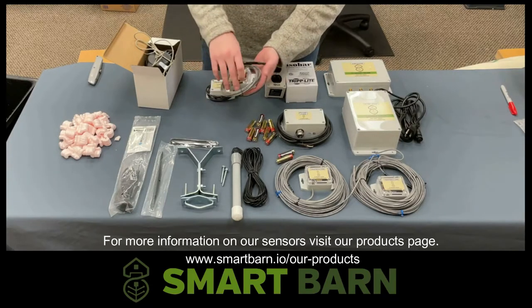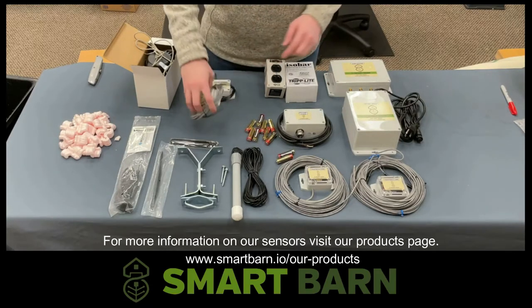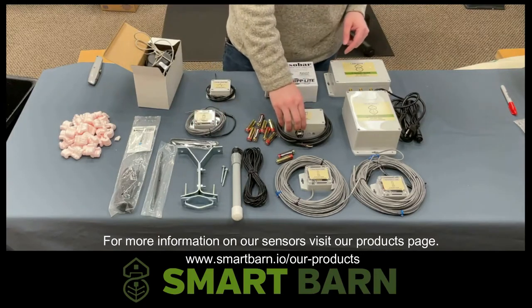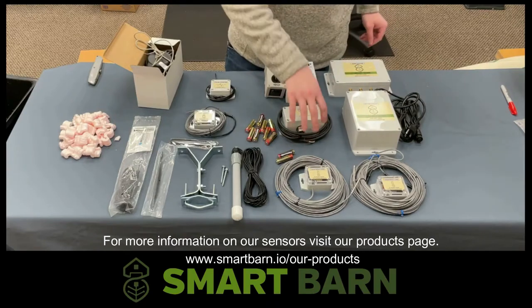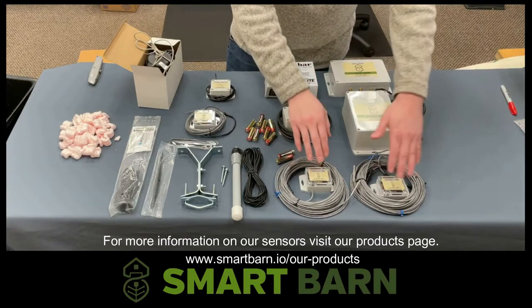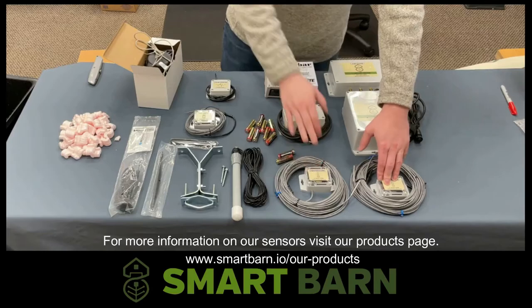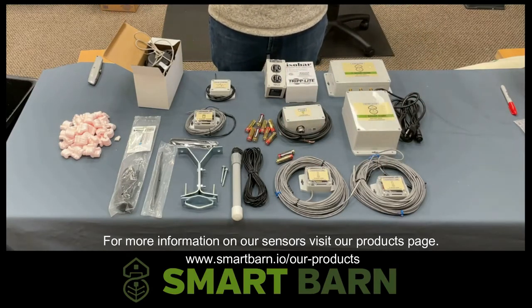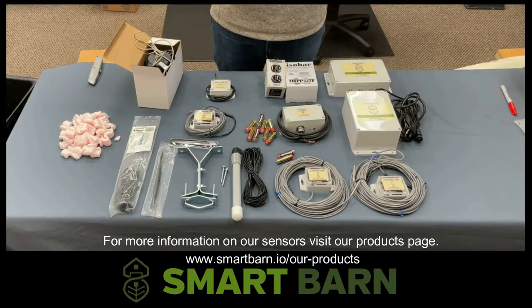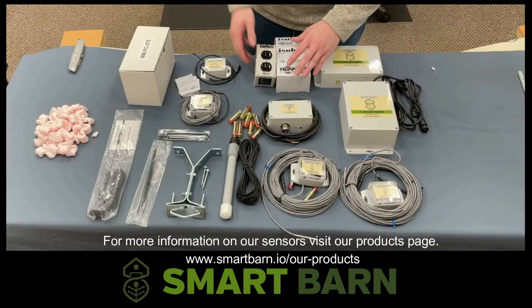On this particular setup, our dry contact sensor is going to be attached to our house controller, and our voltage and power meter is going to be attached to our generator. We also have two temperature sensors, one for each livestock room. This is a pretty common setup that we see in a one-barn, two-room livestock barn.